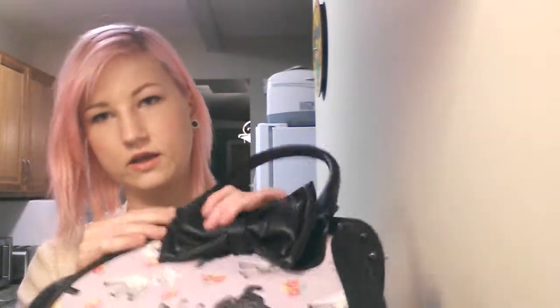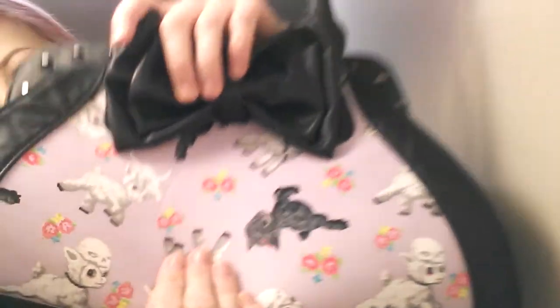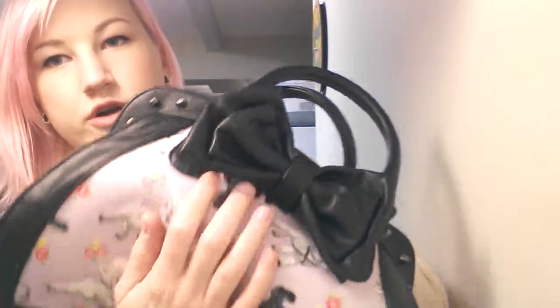The only problem with the zipper is this pokes out all the time when it comes undone. I'm always sticking it back in there, but that's not really a big issue. As for quality, I would say this is like a really decent fake leather. It's really sturdy and thick.